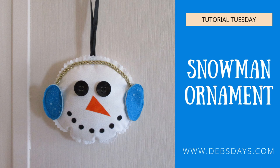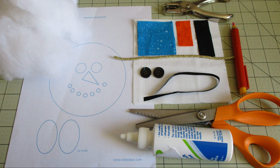Along with your regular sewing supplies, for this project you will need two pieces of white fabric measuring six inches by six inches, four pieces of fabric for the earmuffs measuring two and a half inches by two and a half inches, and a couple scraps of batting two and a half inches by two and a half inches.